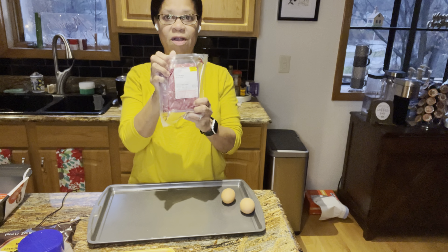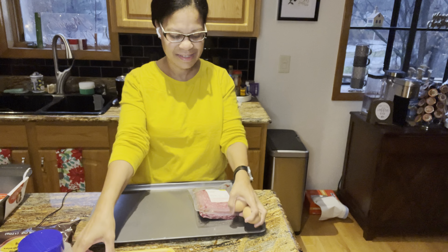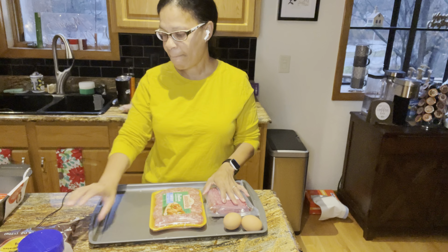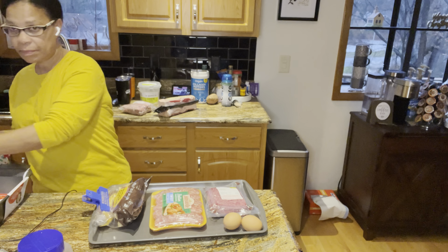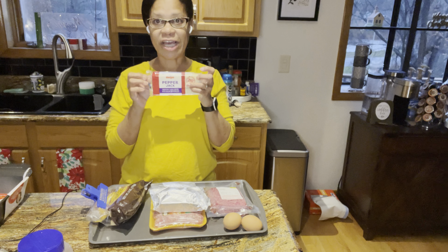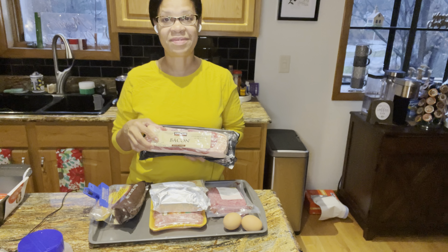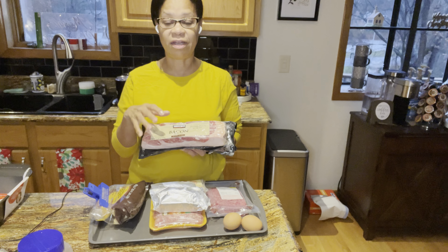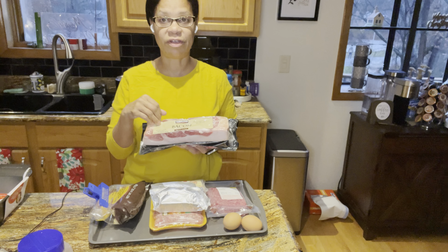The ingredients are: ground beef, two eggs, sweet Italian sausage, pork rind panko, cream cheese, pepper jack cheese, and bacon. Step one is going to be to par-cook the bacon. I'm going to bake this for about 10 minutes in a 375-degree oven to cook it halfway.